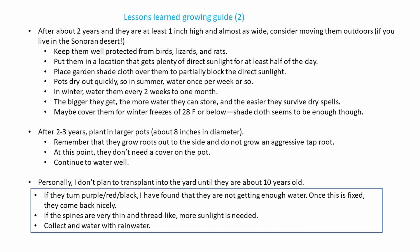And if the spines are very thin and thread-like or spindly, you need more sunlight. They should have spines approaching half of their height when they're really young. I collect rainwater and water them with rainwater. And that's it for my lessons learned.